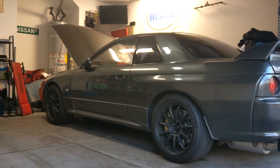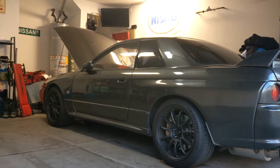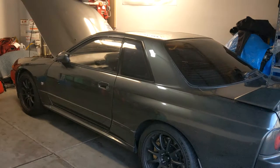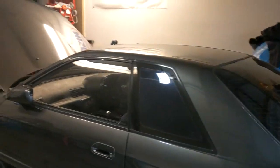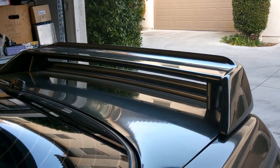I promised to document the other car in the stable, so this is my 1991 Nissan Skyline GTR. As you can see, the body is pretty much stock — just KH2 gray, like most of them in the first few years — aside from the Nismo nose, no spoiler, and the Nismo lip on the trunk.